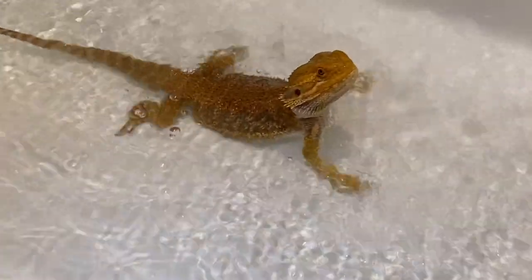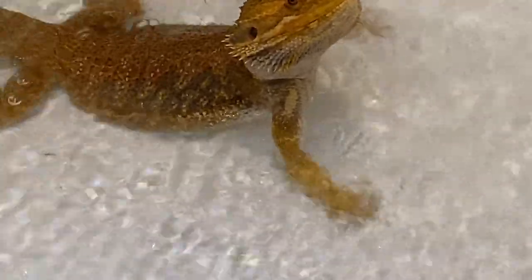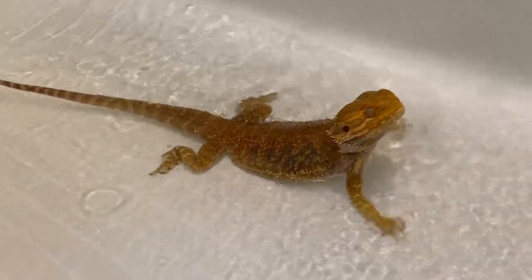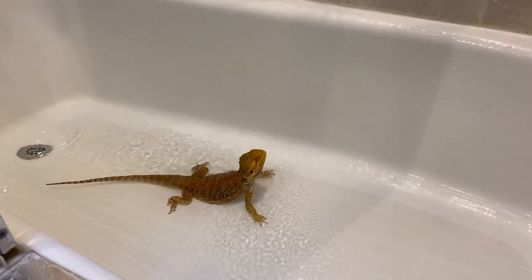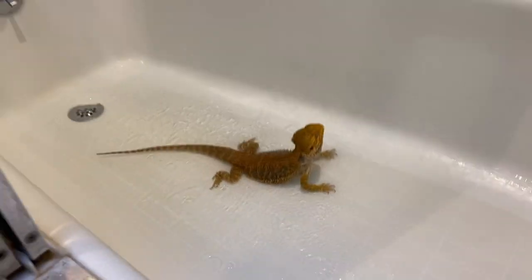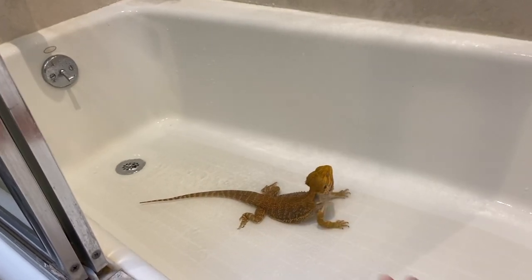So right now the water is draining, and once it gets down low enough — down to about her hands — that's when I'm going to stop it again and let it fill back up. That's just the cycle I go through as I sit here and wait for her to either drink water or use the bathroom. Some people give their beardies a bath so they can drink water, as other methods like the water dropper don't always work.